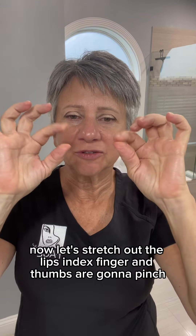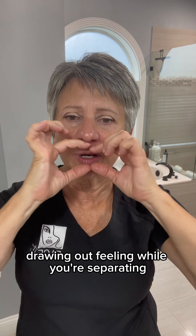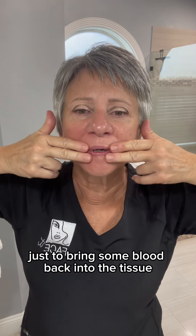Now let's stretch out the lips. Index finger and thumbs are going to pinch, drawing out while you're separating. When you get over to here, pinch deep down into the bun. Sit on it a little, work that out. Sit on it a little, work our way back over. Just take your hands over to bring some blood back into the tissue.